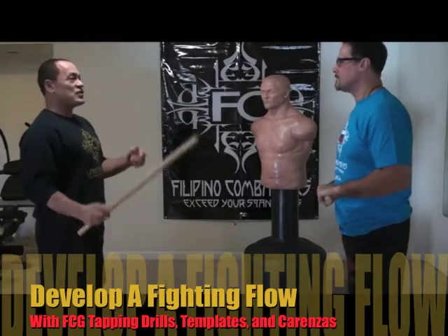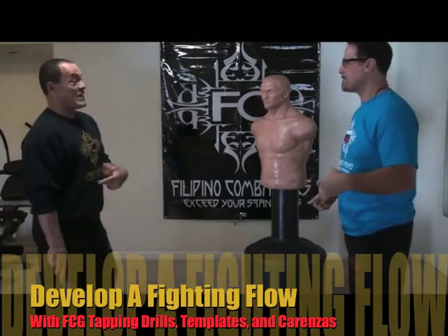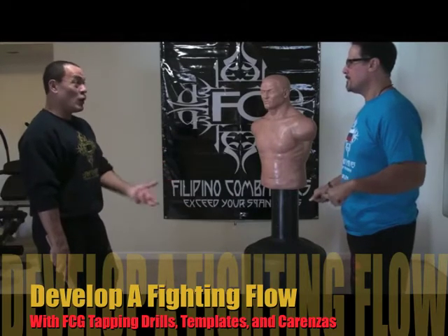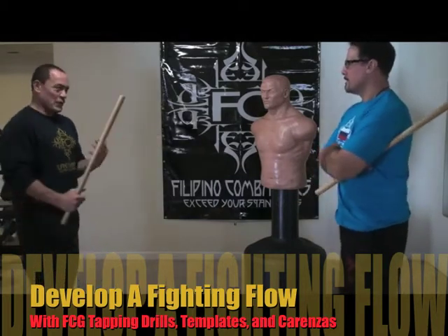Tapping drill — it's just to transition from move to move as a flow. Just like you're doing a Carenza, that's what a template is. But it's a Carenza that you do with a partner. So we're doing a flow with a partner, which represents a feeder-receiver dynamic.